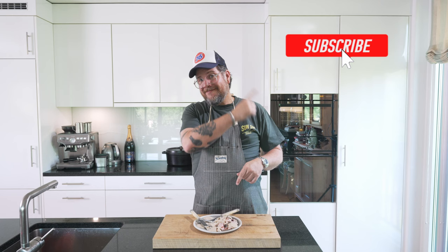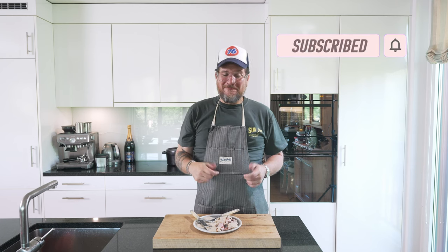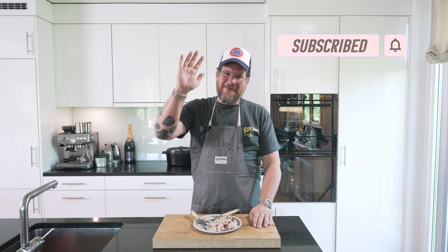That's it for today. I hope you enjoyed it. If you have any questions, just leave them in the comments below. Let me know what you thought of the episode. If you're not subscribing yet, hit the subscribe button and check the bell icon. Take care, bye-bye.